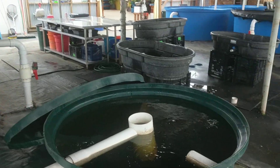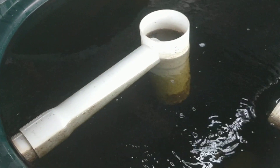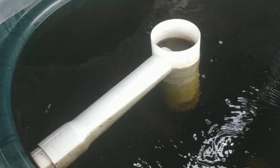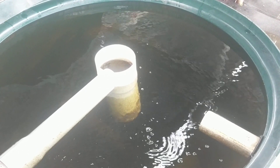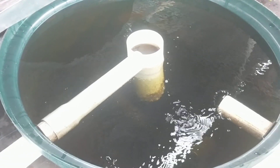Here we have our swirl filters and our brush filters for each one of our 30,000 gallon systems. The first filter is our swirl filter. Now I know a lot of you know that radial flow clarifiers are a little bit more efficient at removing solids out of a system, but due to design characteristics and availability of resources, when we first designed our system to initially use a radial flow clarifier, these tubs were a little bit too small for the flow rate we have.